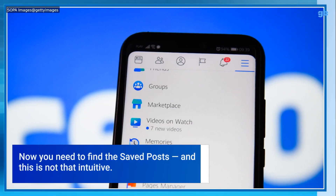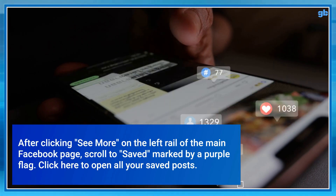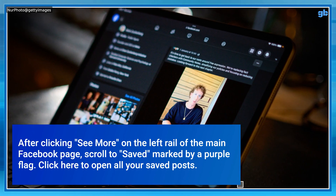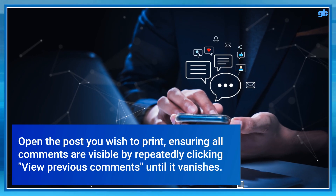Now you need to find the saved posts, and this is not that intuitive. After clicking See More on the left rail of the main Facebook page, scroll to Saved, marked by a purple flag. Click here to open all your saved posts. Open the post you wish to print, ensuring all comments are visible by repeatedly clicking View previous comments until it vanishes.